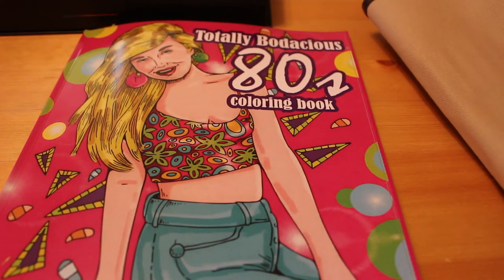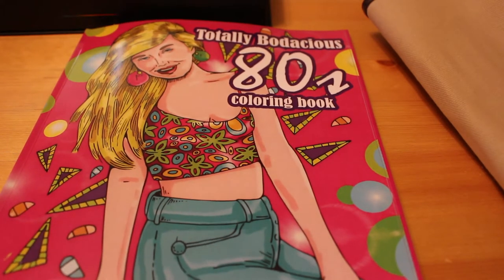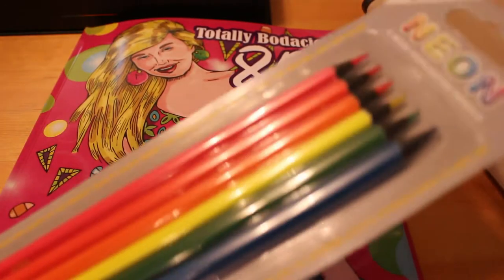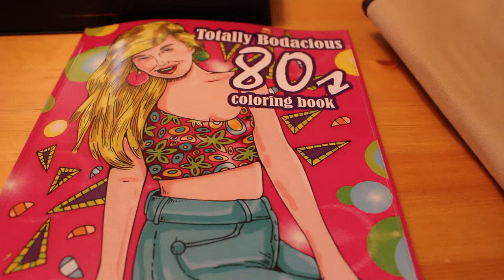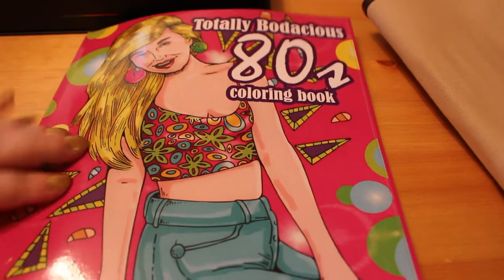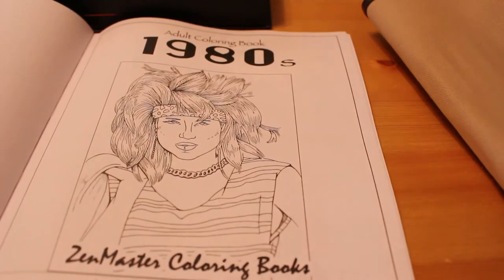Hi everyone, it's Andrea. I thought we'd do a bit of colouring and chatting. I wanted to start colouring in the Totally Bodacious 80s colouring book, and I also wanted to try these neon pencils I bought a while back from Office Outlet. I haven't used them yet, so I'm going to open them up. I thought, why not use them in a Totally 80s book, because it was a decade of neon.